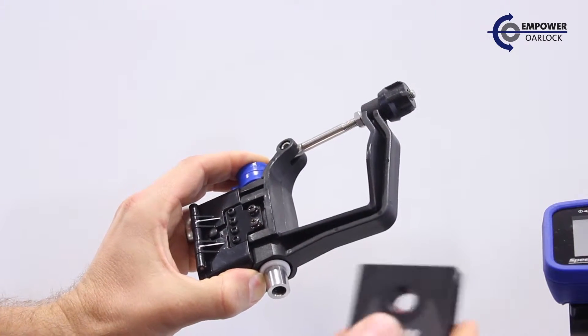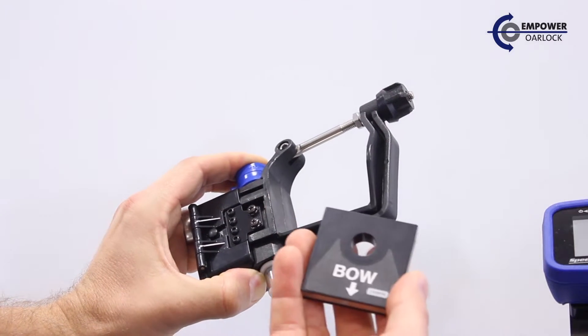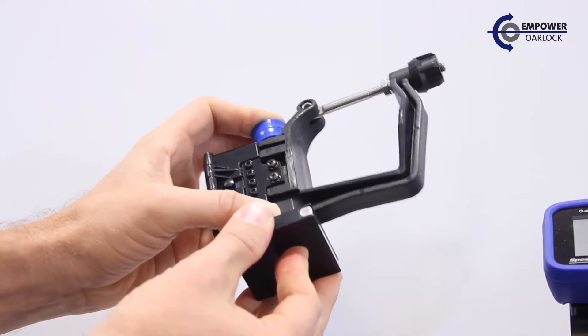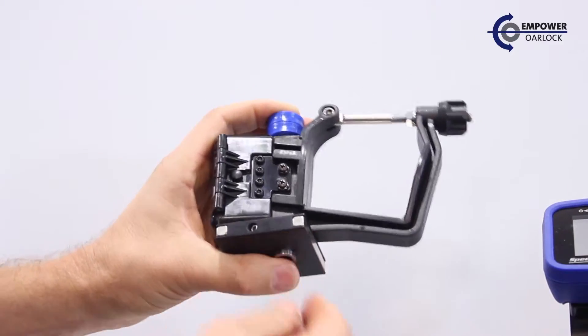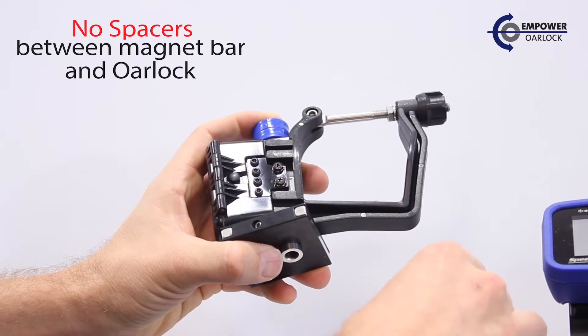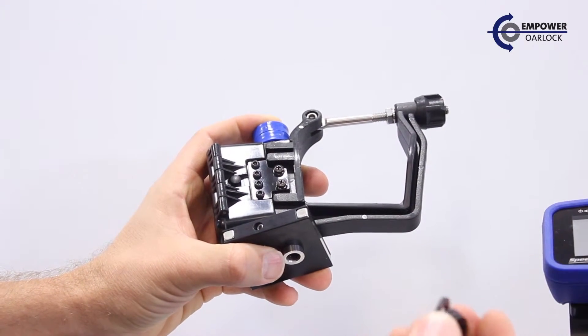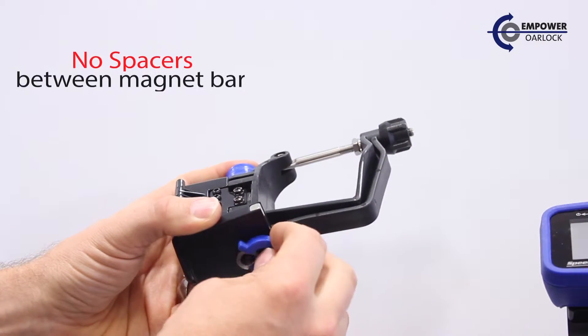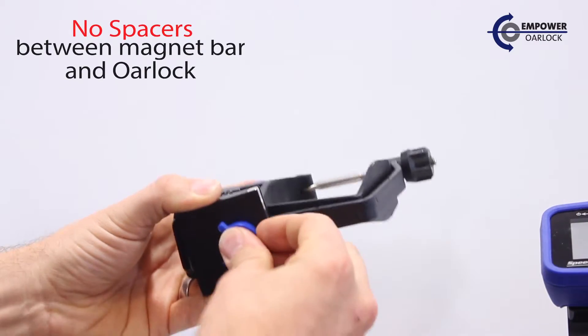We'll then install the magnet bar with the label facing up. The magnet bar will replace 10mm worth of washers, which in this case is about 4 black washers. We'll then replace any remaining washers on the bottom of the pin.